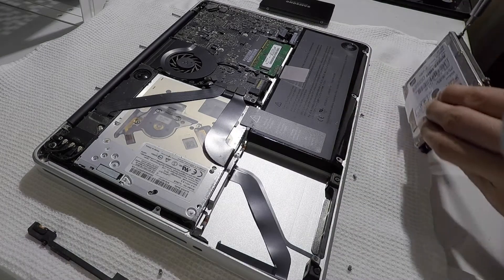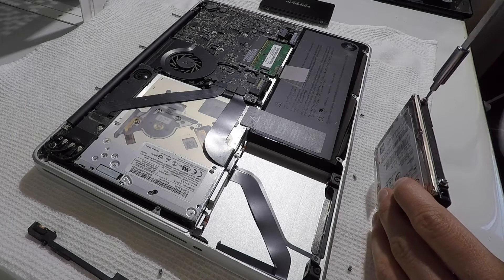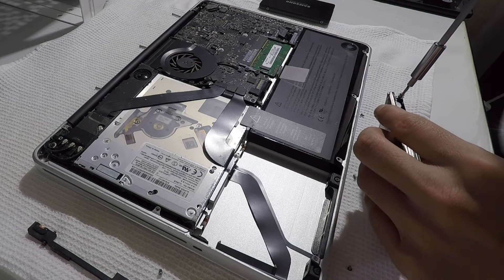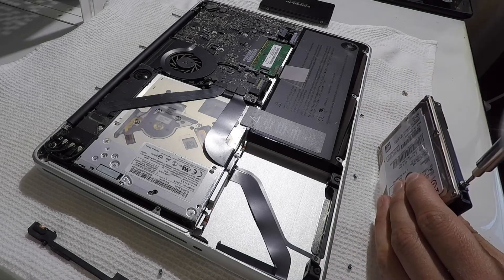There are four Torx screws in the old hard drive that you'll need to transfer to the new SSD. For this, you'll need to use a Torx T6 screwdriver. There are two screws on each side, so make sure to remove all four screws.